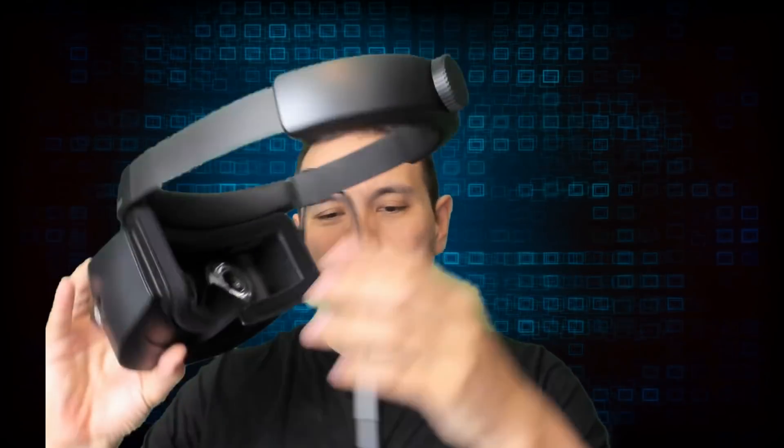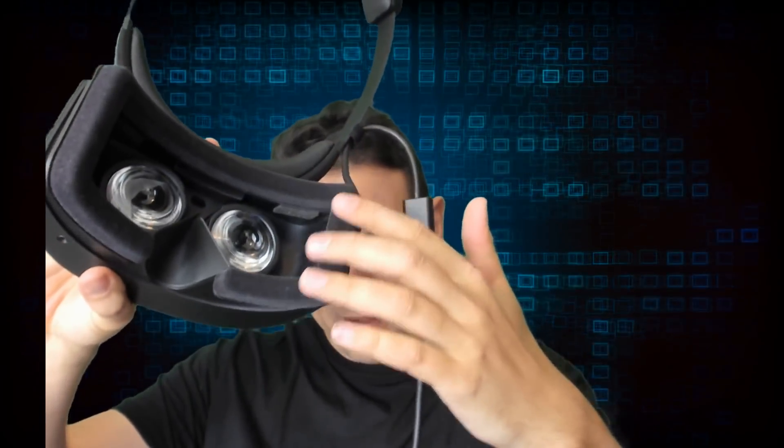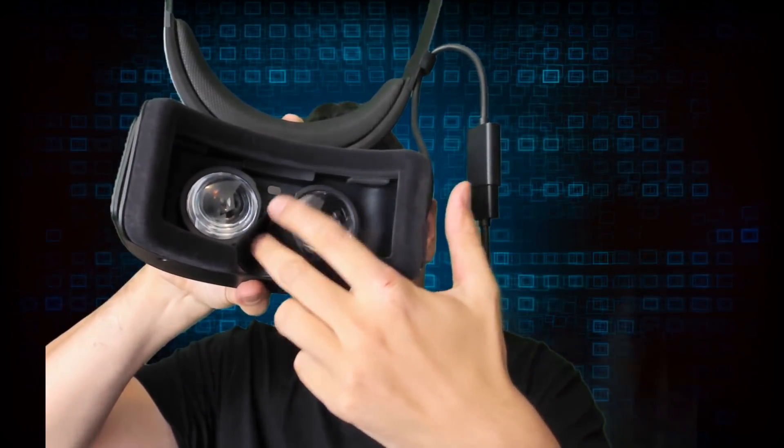Now for the comfort. This headset is a bit heavier than the Lenovo Explorer, however it is not really super heavy — it's still lighter than the Dell Visor and definitely lighter than the Samsung Odyssey. The faceplate uses a velvety material, very similar to what we see with the HTC Vive. And it has angled nose flaps, so your nose does not have to protrude through like it does on the Samsung Odyssey. This is a really well-done face mask and it is comfortable.